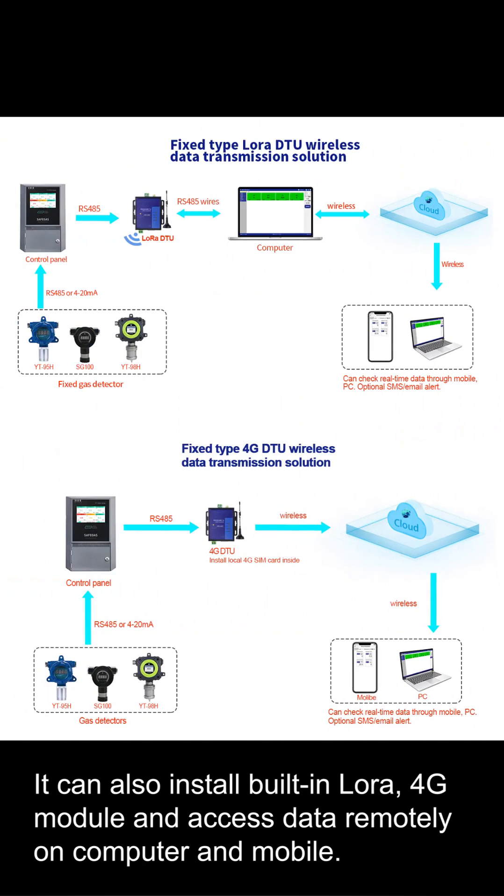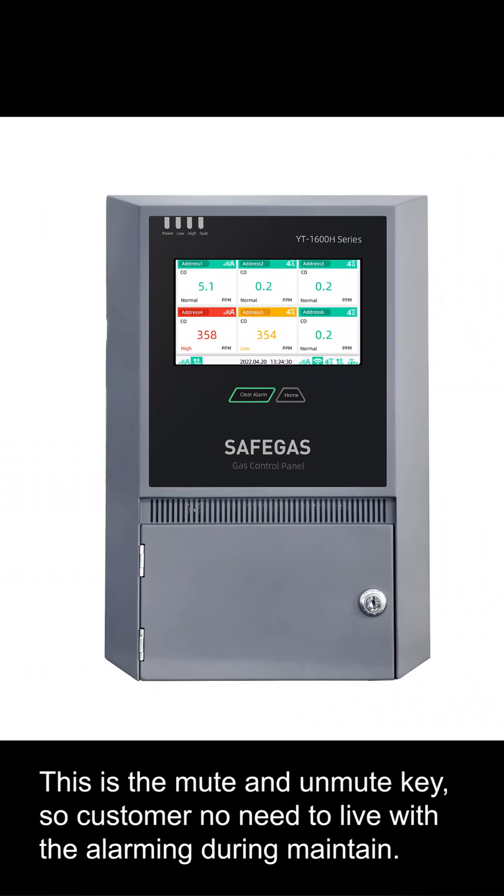It can also install a built-in LoRa or 4G module, and access data remotely on a computer and mobile. This is the mute and unmute key, so customers do not need to leave with the alarming during maintenance.